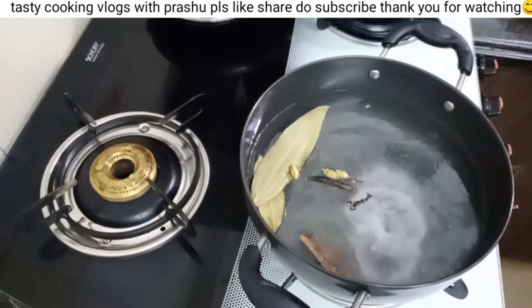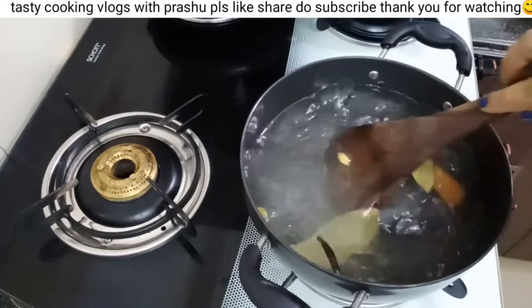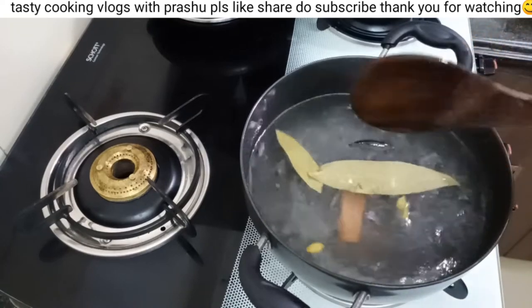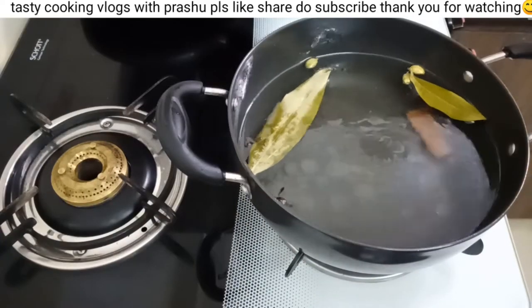The rice is cooked in the bag. Let's boil the flavors in the water. You have to boil it in the water.